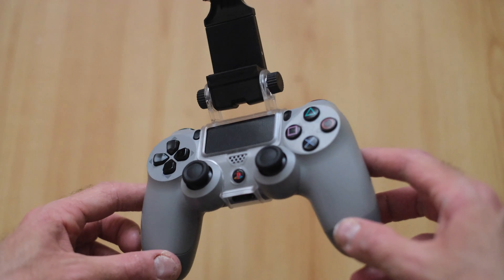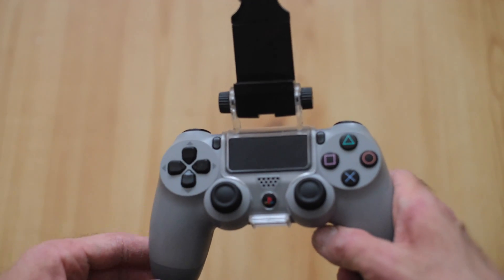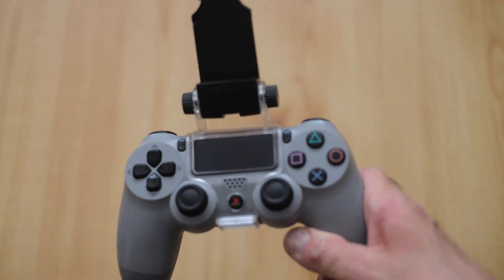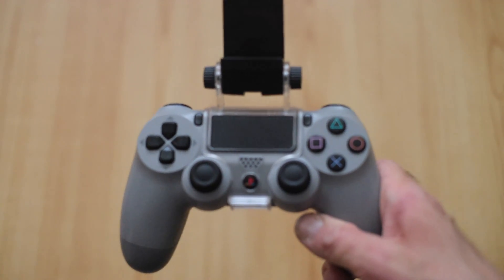As you can see there, I've got this little adapter which you can clip around your PS4 controller. You can get those from Amazon — it's only a few pounds — and it adjusts so you can fit your phone in.